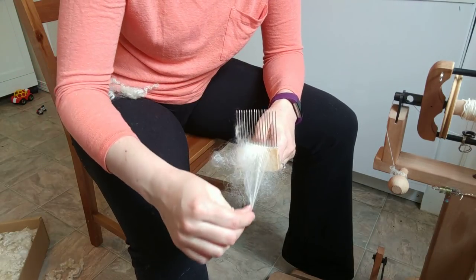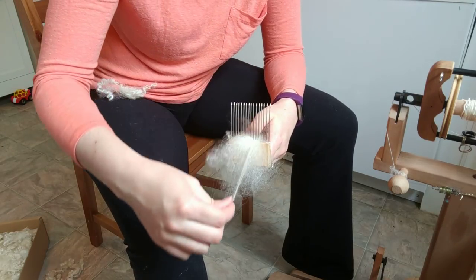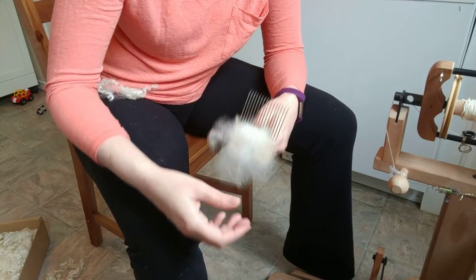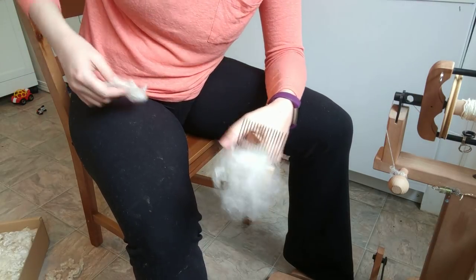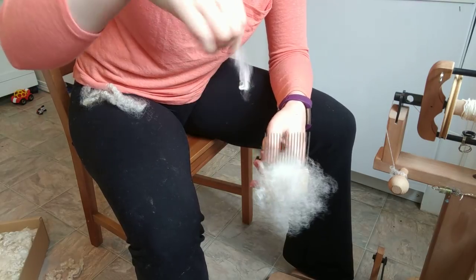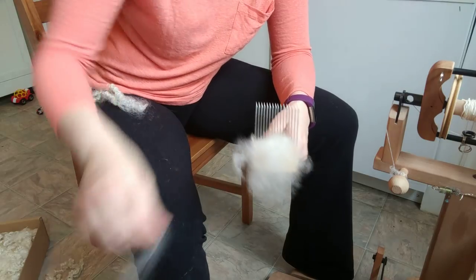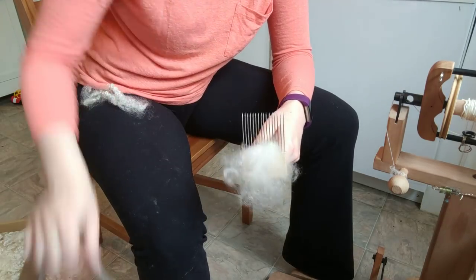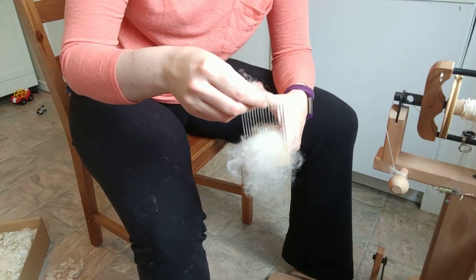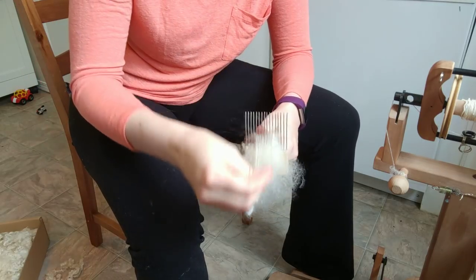You could comb it enough — unless you took a hair straightener to it — you're not going to get these curls to come out. Much like curly hair on people, you can brush curly hair as much as you want and you're going to get frizzy, generally aligned hair or wool, but no amount of combing is going to take that amount of curl out. Which is why this is a worsted prep and I'm going to spin it with a worsted spinning style, but it's never going to be as smooth as some other worsted spun yarns.